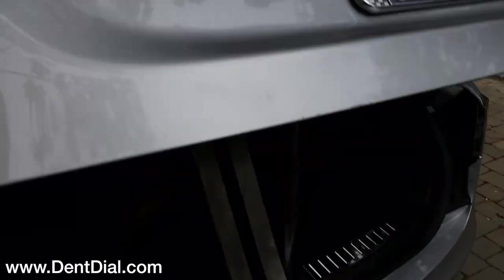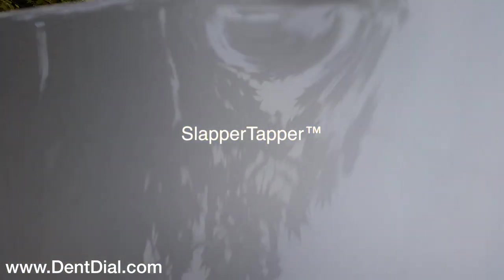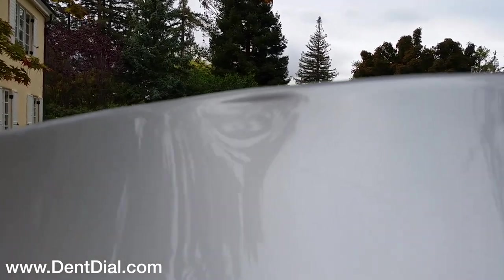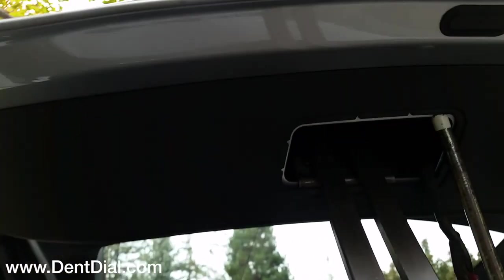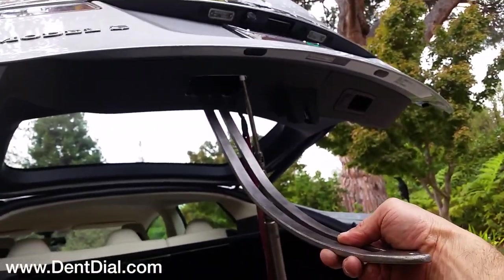I got a lot of power now, so what I'm gonna do is literally just rest my body on this, then take my slapper tapper and while I'm pushing it out, I'm gonna tap down my crown. That's my strategy on a deep dent on a Tesla with good open access for PDR techs — even better if you're using a 35 heavy.